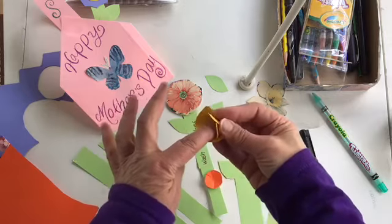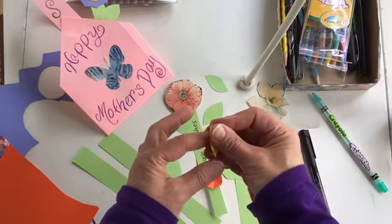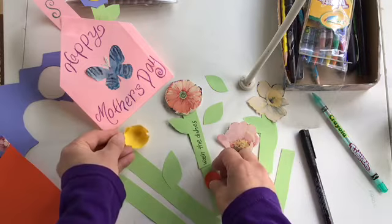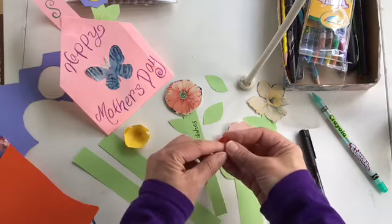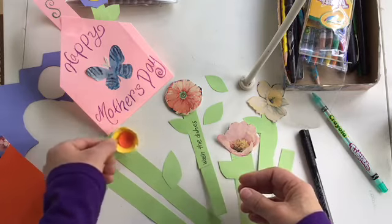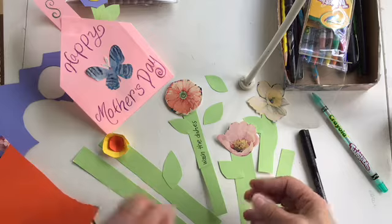Then I put my finger here, fold up my petals, and I have a 3D flower. Do the same thing for the middle, glue it together, and I have another flower.